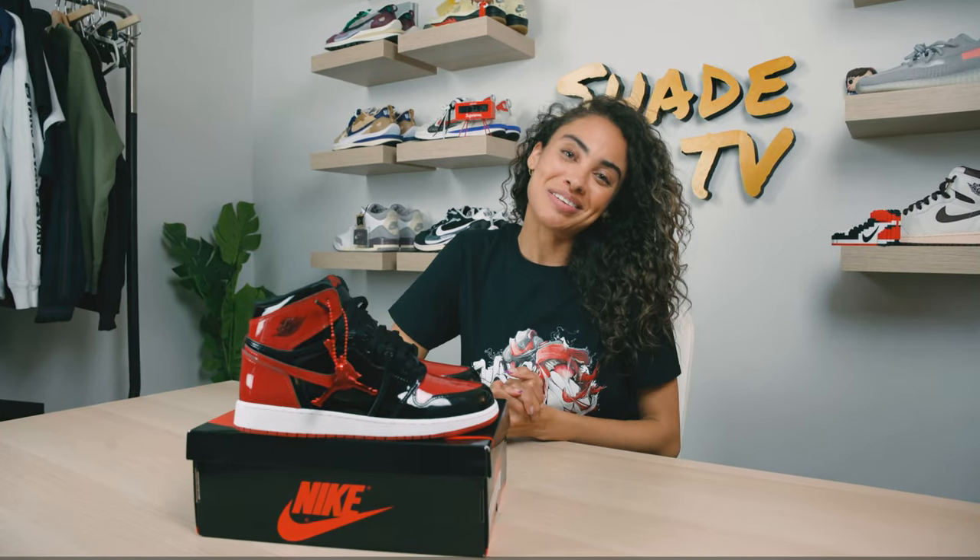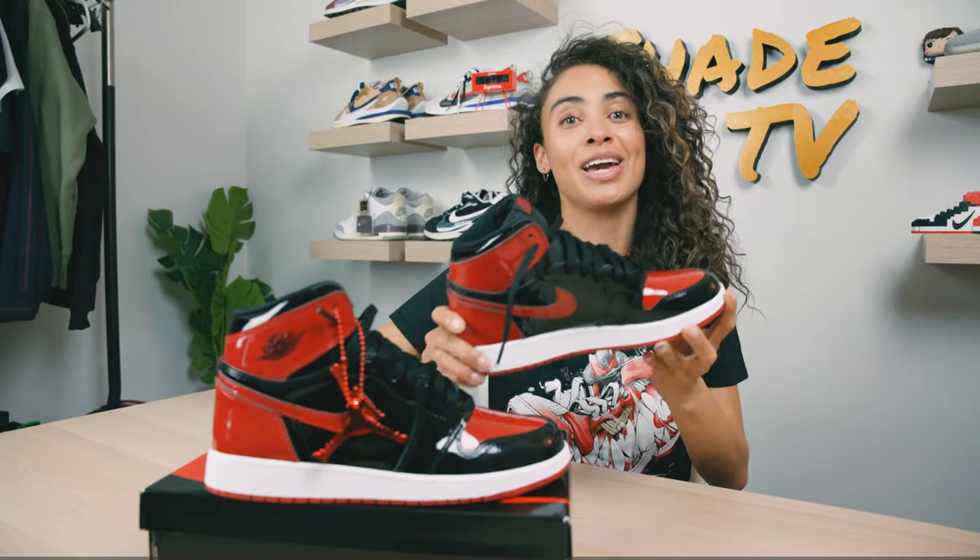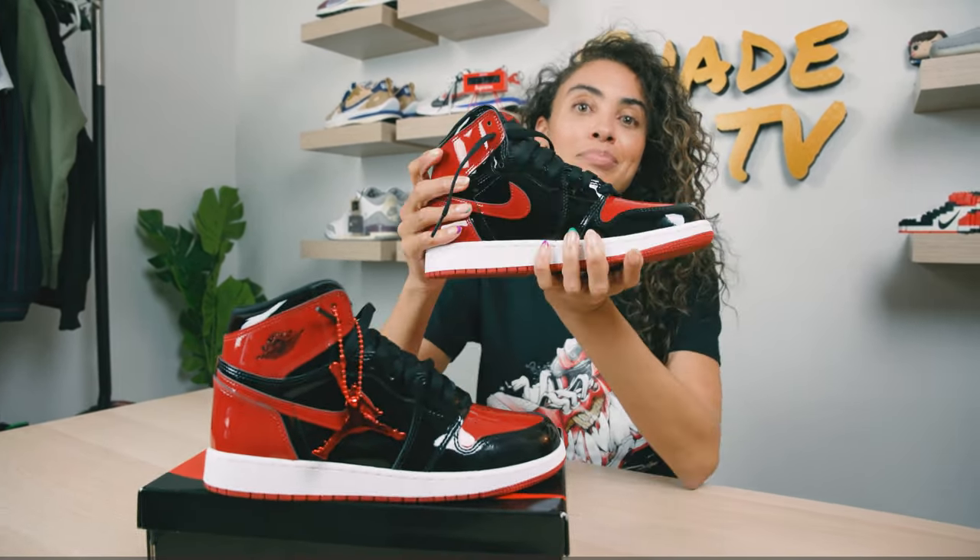Welcome back to another episode of Shay TV. My name is Marissa Hill and I have the pleasure of giving you an early look at the Air Jordan 1 High OG patent breads. Let's take a quick sneak peek.